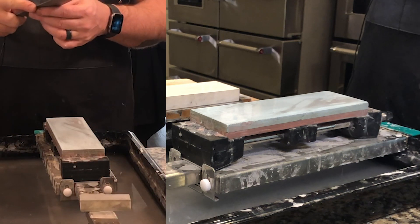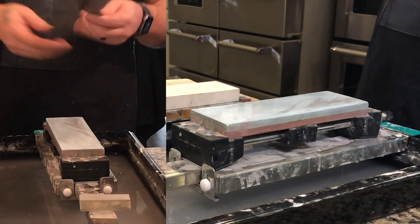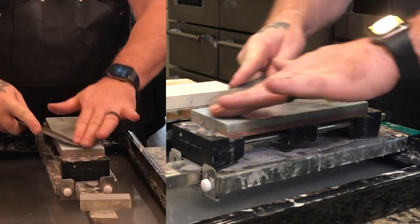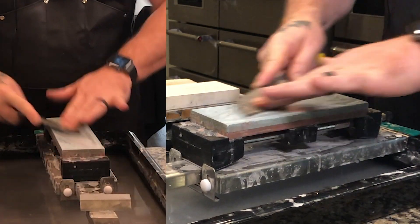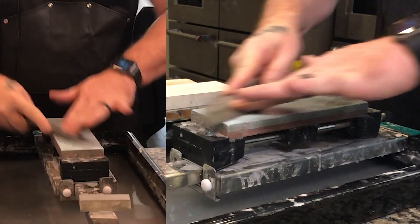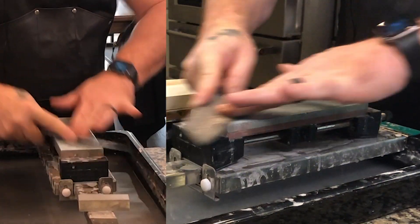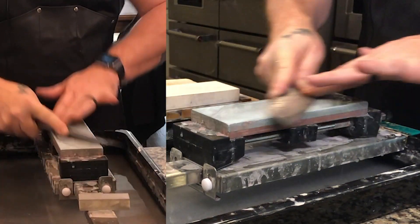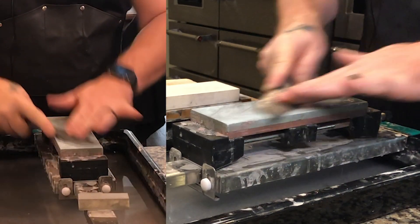You guys don't want a humongous bevel — you want a micro bevel. You just want to see that the stone is pushing metal up. I'm doing really small movements with my fingers.